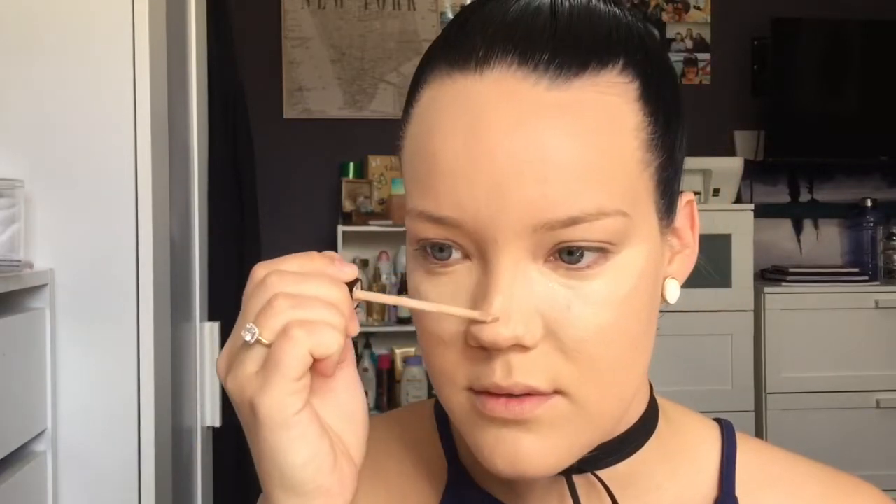For concealer, I'm using the Maybelline Fit Me Concealer in shade 10 Light. I also use shade 20 Sand. This concealer is just bomb — it gives you so much coverage, it's so thin, it doesn't crease in any lines. Taking it just down the center of my nose, up through the brow and onto the forehead, a little bit on the lip and the chin. I'm just taking the beauty blender to blend all this out, looking up and tilting my head down to get right under the eye. I also do some on the eyelid just to cancel out any color on my eyelid for when I do my eyeshadow — it sort of works as a base.